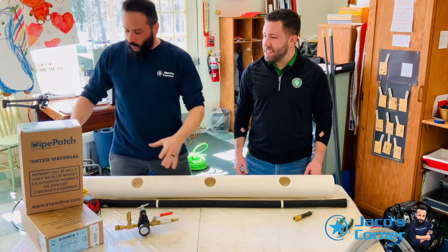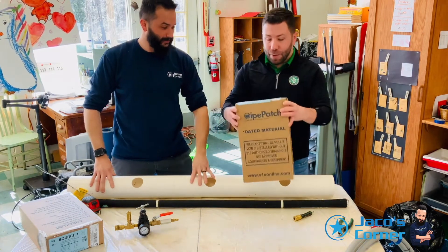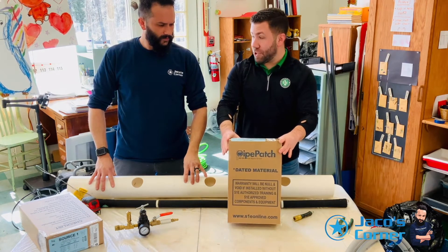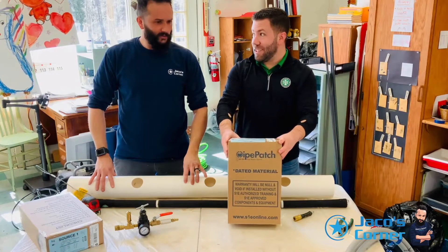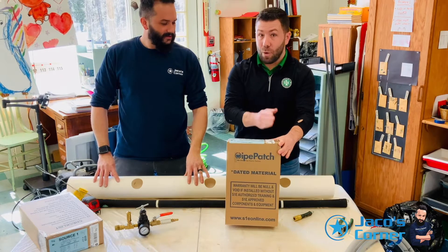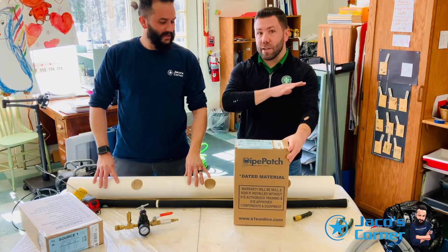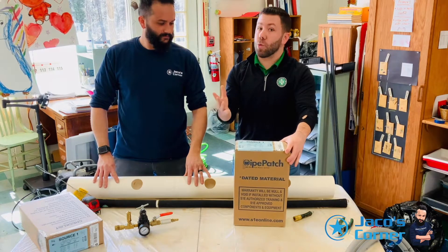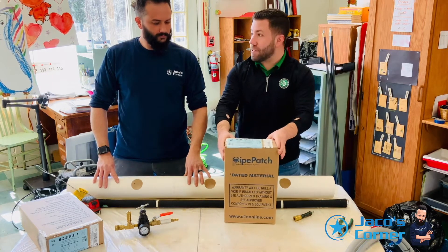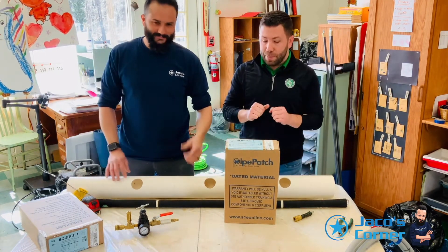Let's talk about the box — this is our Source 1 pipe patch kit. Every pipe patch kit comes size specific. This kit is a 4x24 winter pipe patch kit. 'Winter' because we have three different styles of kits: a rapid kit, which is very fast; a winter kit; and a summer kit. The summer kit has the longest wait and cure time but gives you more working time. The winter kit has less working time and cures a little bit faster. Rapid cures very quickly. Same quality resin, same stuff in the package — just different curing times.